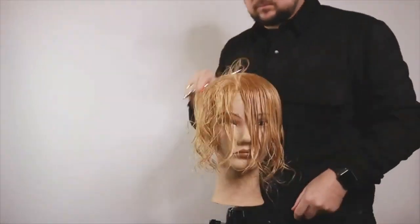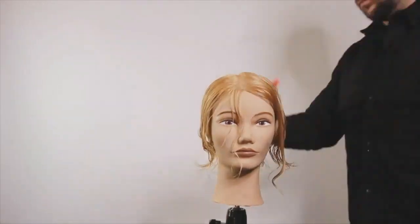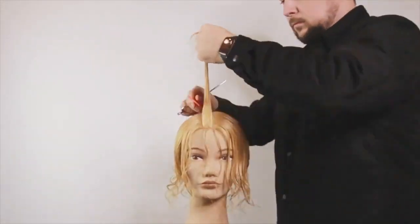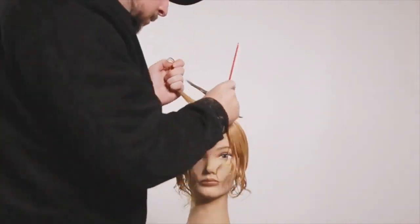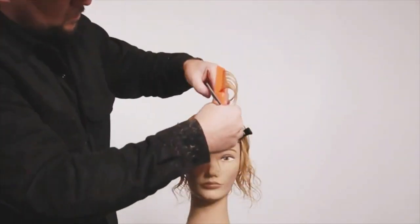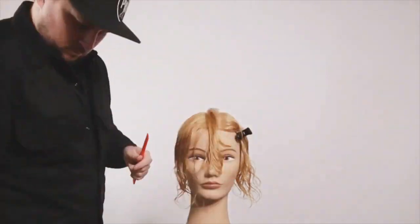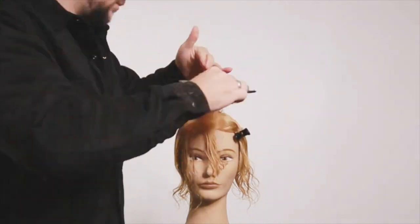Now on to the top section. We're going to put a sliver either side of the central parting — that's going to be our first guide. I'm checking the way to make sure I don't cut any hair I don't want to just yet. I'm putting in a guide that goes up at the top section — pulling straight up to the ceiling but doing a 45-degree forward section, elevated and over-directed to above the centre section at a 45-degree angle.